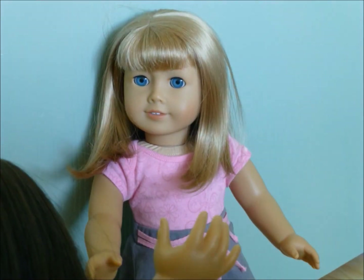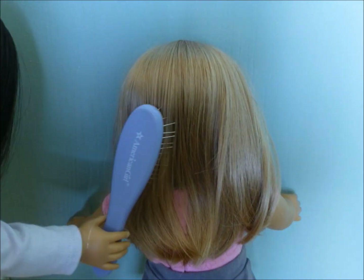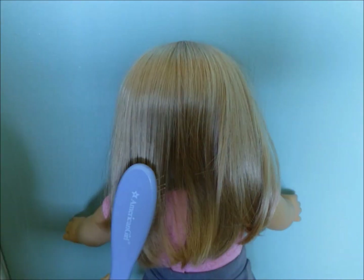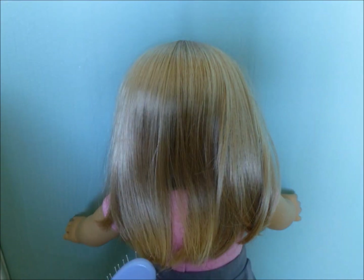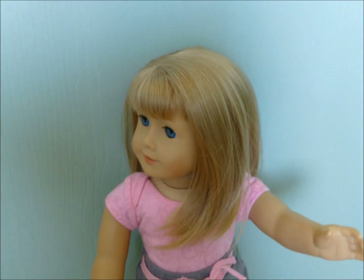Ugh, fine. Hey Allie, thanks. Yeah, yeah, whatever.